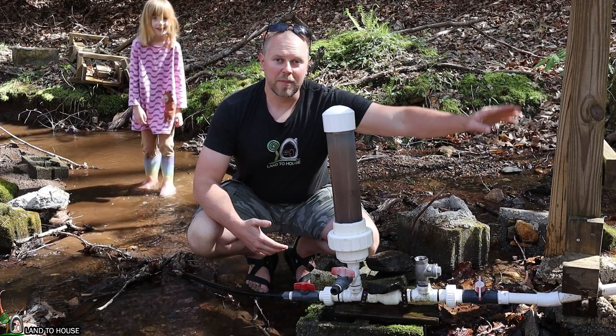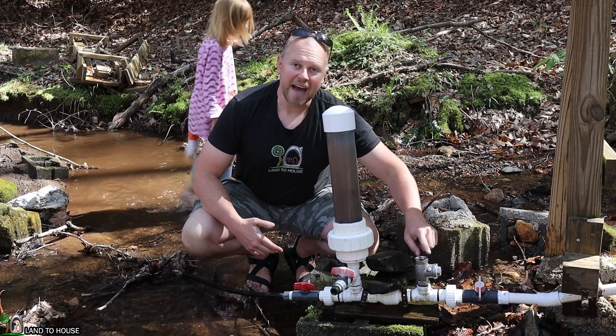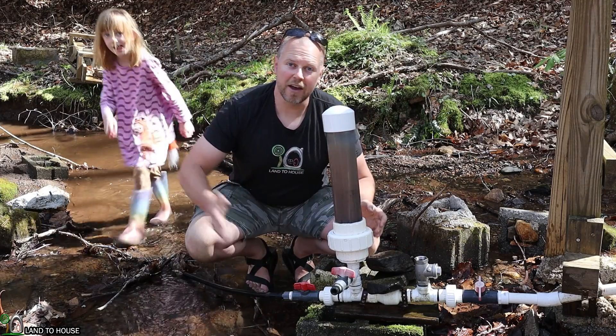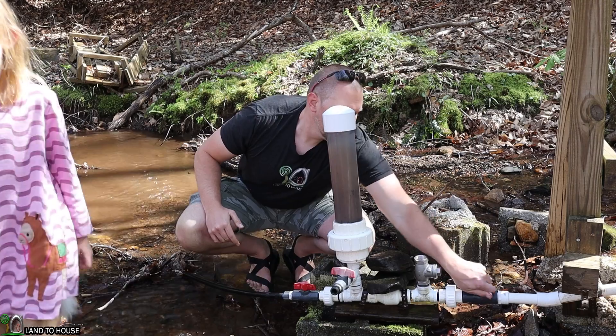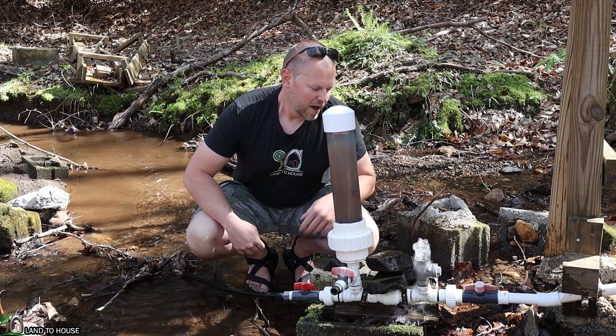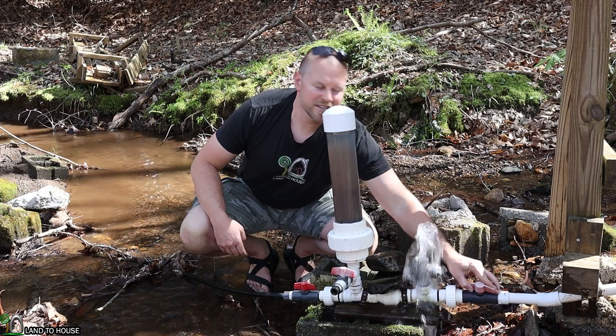Basically, water comes down a pipe called a drive pipe, activates a waste valve, sending water into a pressure tank, and goes uphill. So if I turn on this valve right here, you'll be able to see it cycle. It'll do that 24-7 non-stop.